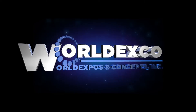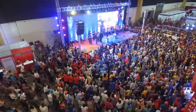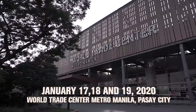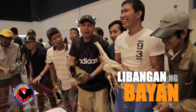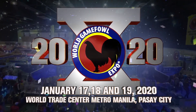World Expos and Concepts, together with Pit Games Media Inc., proudly presents Pumapalo sa Sampu! — celebrating 10 years of unity and camaraderie. The World Game Fowl Expo 2020, this January 17, 18, and 19, 2020 at the World Trade Center in Pasay City. 10 taon nang naghahatid ng kasiyahan at kabuhayan sa libangan ng bayan!